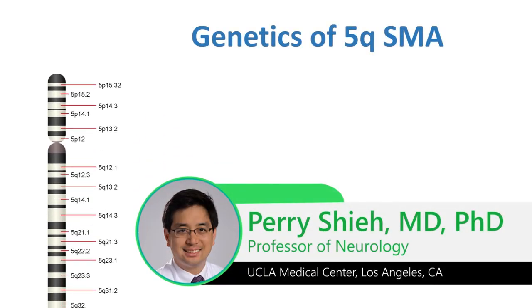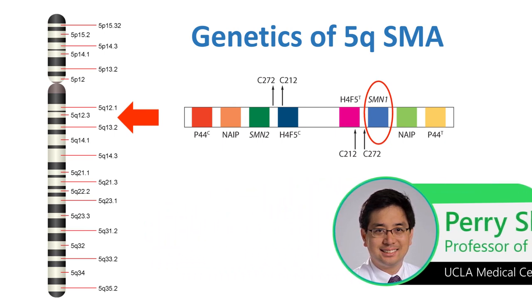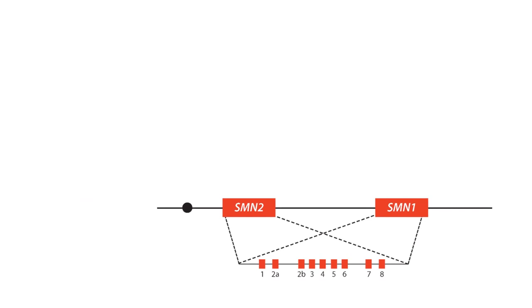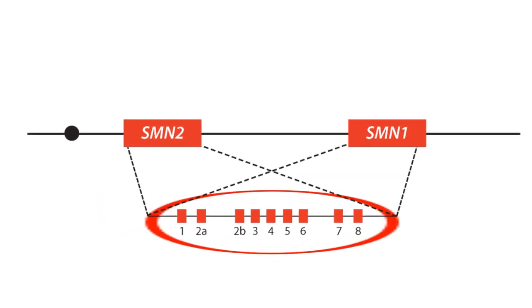SMN1, as it's shown here, is located on the long arm of chromosome 5. There are actually two genes that are fairly similar: SMN1 and SMN2, which are shown here. And below, you can see that SMN1 has nine different exons, exons 1 through 8, and SMN2, which is nearly identical, also has a similar structure.